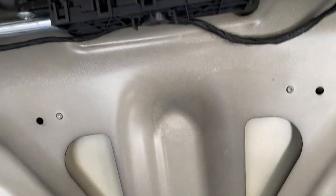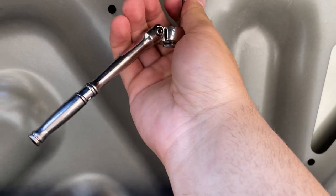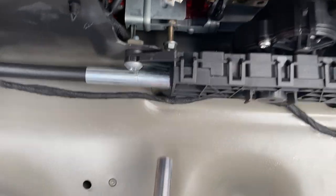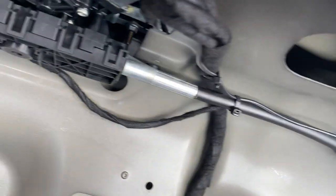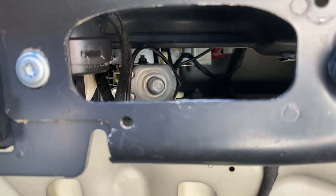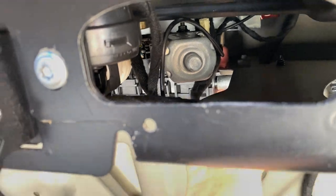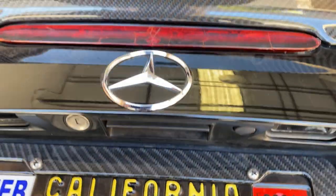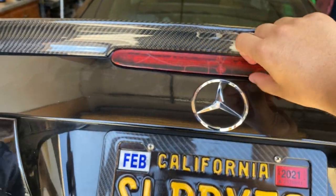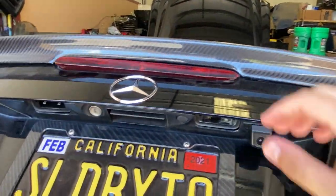Step two is to get a 10 millimeter ratchet, look for the bolts that are holding the third brake light in place, and start undoing the bolts to let the brake light get loose. Once the two nuts are removed, it's easy to just push it out. It should come out fairly easily — there shouldn't be too much force. Just wiggle it a little bit and it pops right out.